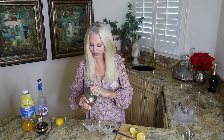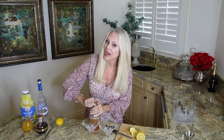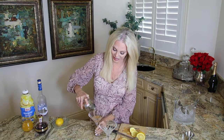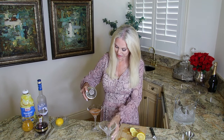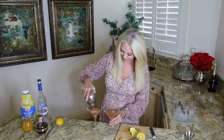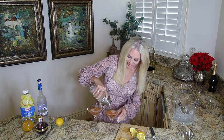One more shake and we are ready. We are going to pour this without the ice, straining it into our glasses. We want to make sure we have the same amount in each glass. We can get them even — let's see.